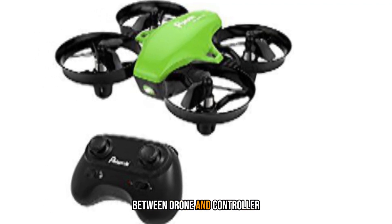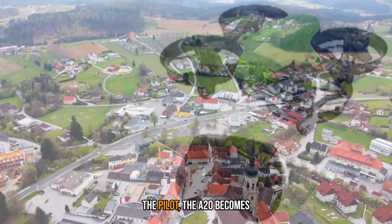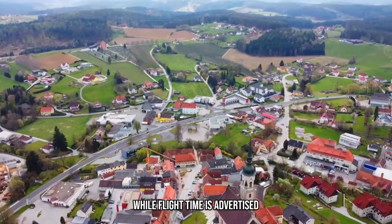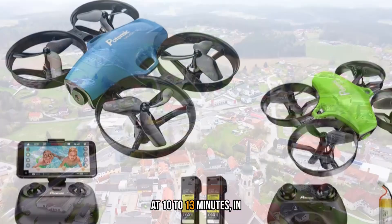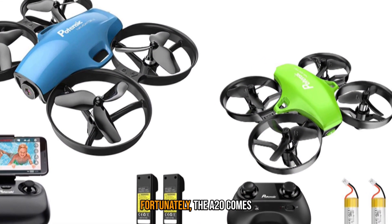The communication range between drone and controller is in excess of 30 meters. When any further away from the pilot, the A20 becomes difficult to fly, purely because of its small size. While flight time is advertised at 10 to 13 minutes, in testing I never got more than 9 minutes out of a fully charged battery. Fortunately, the A20 comes with 3 batteries in total.